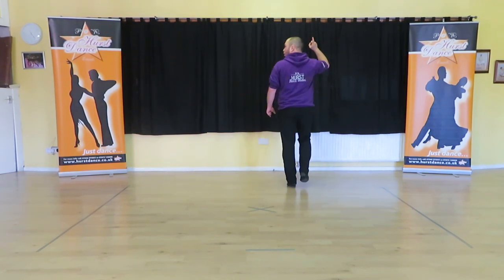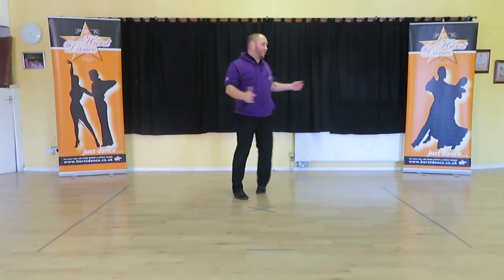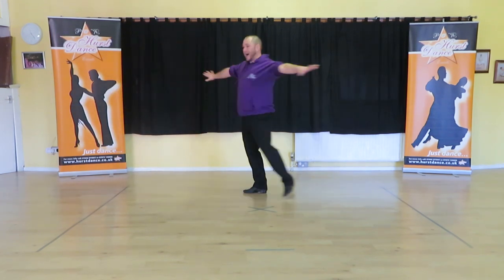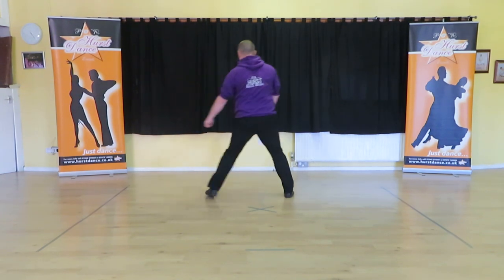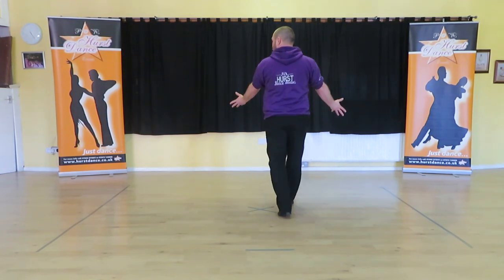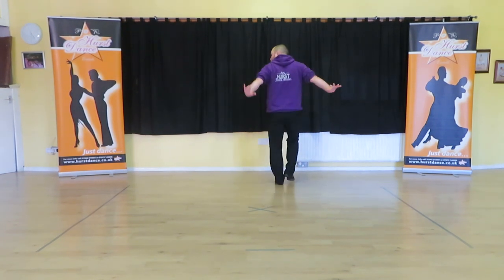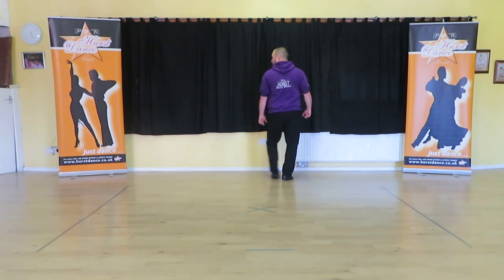Up, two, three, four, five, six, seven, eight. Appel. Turn — three, four. Forward, side, back, knee. Step, tap, tap, step, tap. Forward, side, back, knee. Step, tap, tap, step, tap, step. Close, side, close. You're up — two, three, four. You're back — two, three, four. You're forward — two, three, four. Close, point, close, point. Up — two, three, four. Back — two, three, four. Forward — two, three, four. Close, point, close, point.